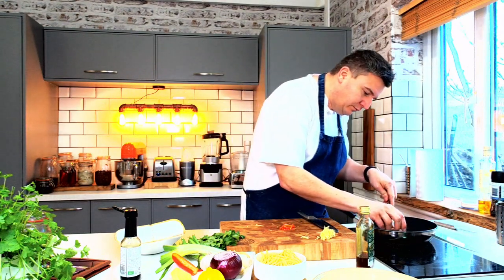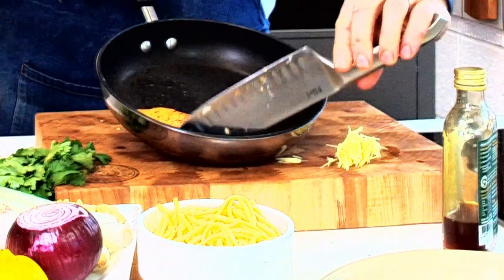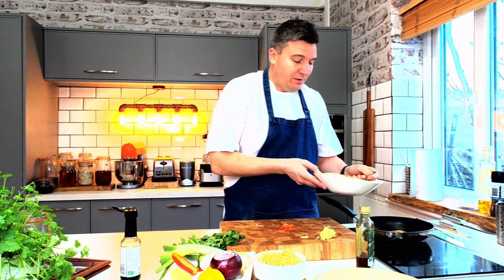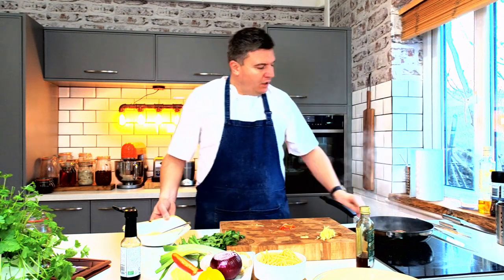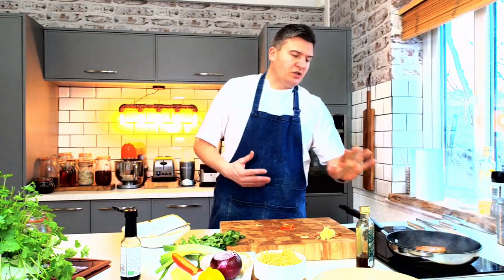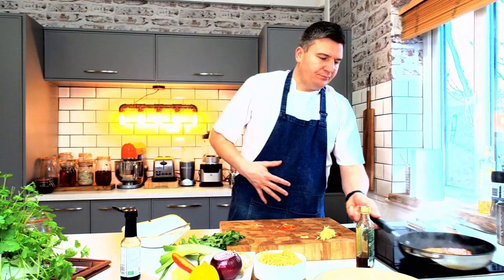I'm just going to turn the salmon over. Look, you can see how lovely and golden it is on one side — that's exactly what we want. Now I've turned it over and it's got colour on one side, I want to take some of our dressing — this is how we're going to caramelise our salmon. Pour about half of the dressing onto the salmon and we're going to turn the heat right down. It's going amazing already. The residual heat is going to finish that salmon off because it won't take long to cook — it's only a little six ounce piece. I'll take a little bit of lemon and squeeze that in as well, because fish and lemon are just made for each other.